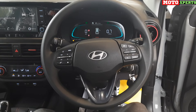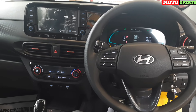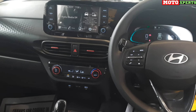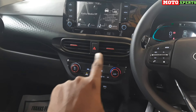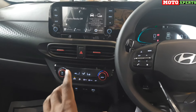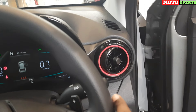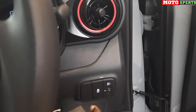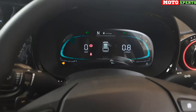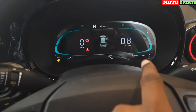You can see the steering, cluster, and music system. The interior is full black with red inserts, giving a premium sporty feel. The steering wheel has a propeller shape with red color finish and controls. The instrument cluster is a full digital speedometer with a propeller shape design, finished in black with red rings.